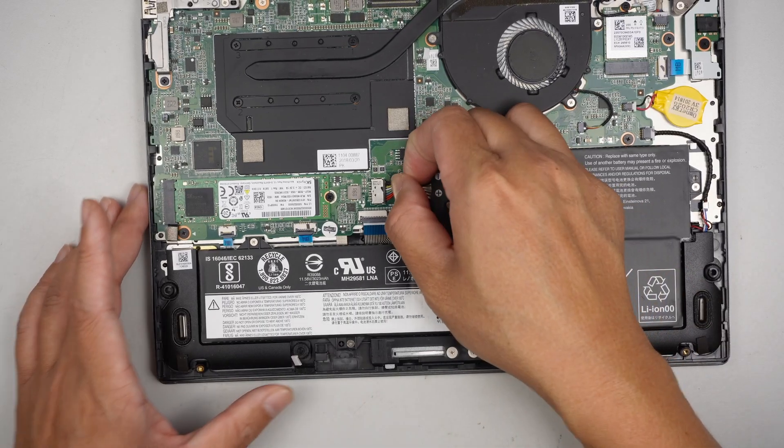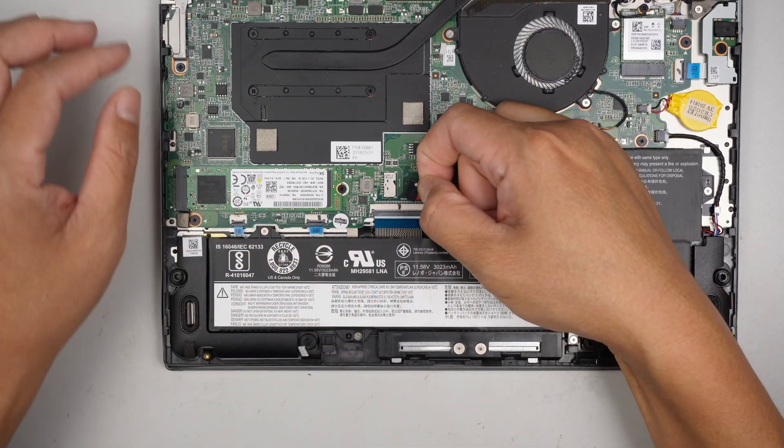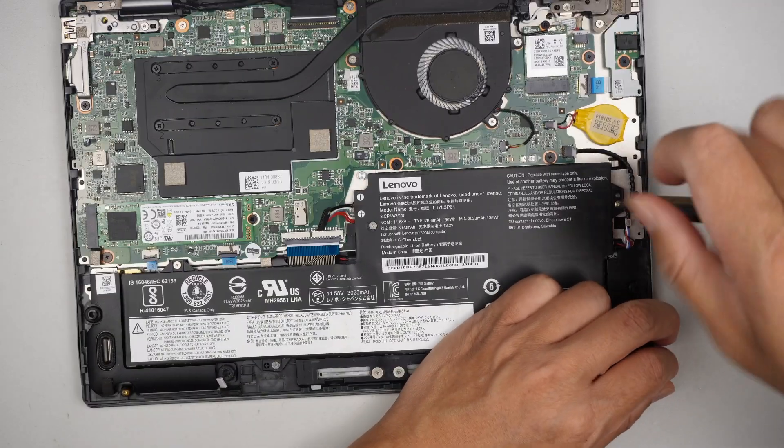To disconnect the battery, you can simply slide the connector to the right — slide it or pull it to the right and that will disconnect the battery. Then use a Phillips screwdriver for the next steps.